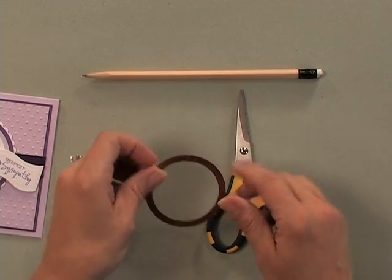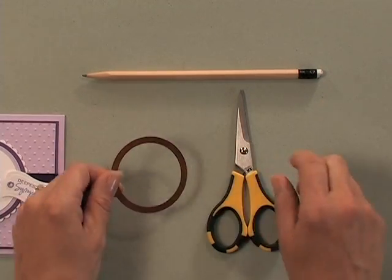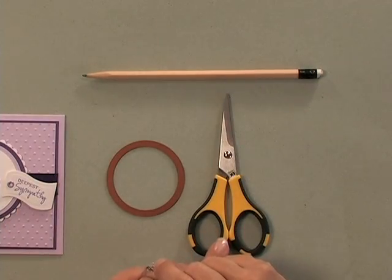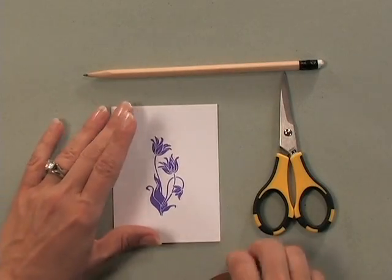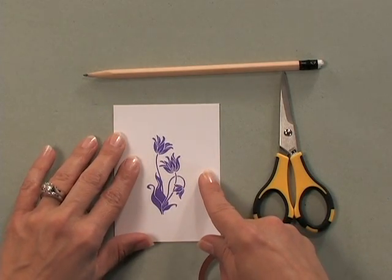First, you'll need a Spellbinders die — in this case I'm using one of the plain circle dies. You're also going to need a pair of sharp scissors, a pencil, and some sort of die cutting machine. In my case I'm going to use my Cuddlebug. To begin, you want to stamp your image on some cardstock. Here I've used a piece of the 120 pound Gina K Designs Pure Luxury cardstock.